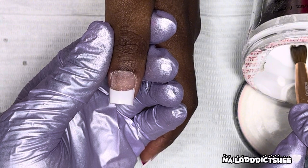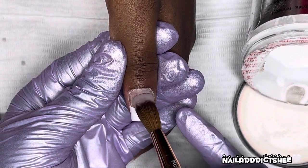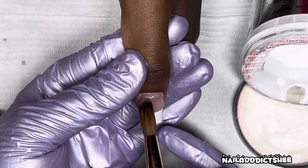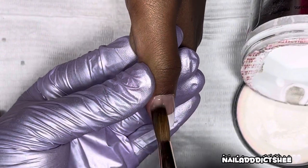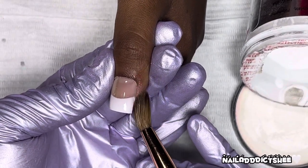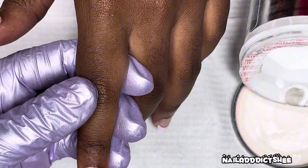Then I'm taking my Mia Secret clear acrylic that I always use and just going over it, building up her little nail with some acrylic to make everything nice and sturdy and to keep that tip in place. This is what I mean by a beginner-friendly French tip nail set — you get some white tips, glue them on to your desired length, and then take some clear acrylic, poly gel, hard gel, or whatever you use and just build that nail, and you have a perfect French tip without having to paint it.